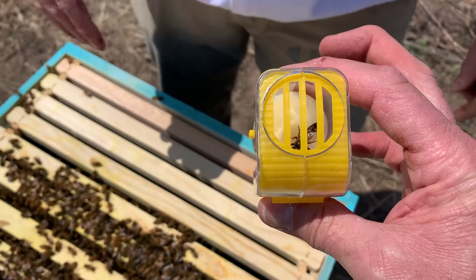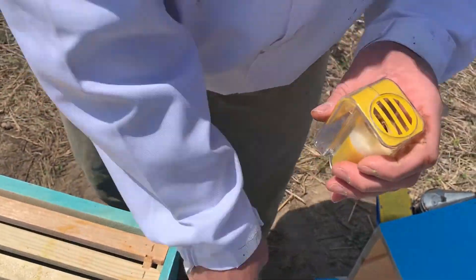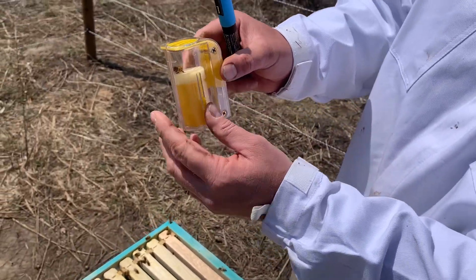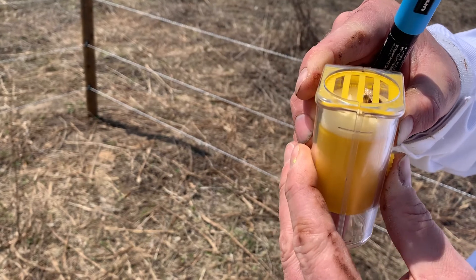We got her! She's in the cage now. The key is to try to keep her on that pad and then gently push her up.